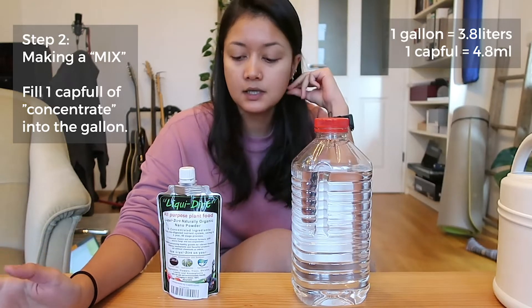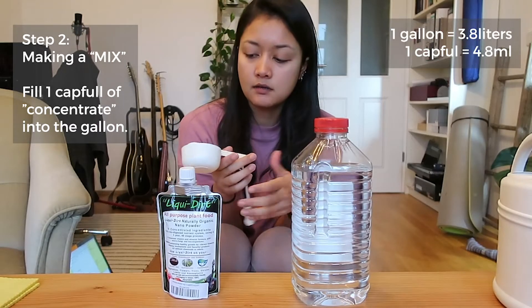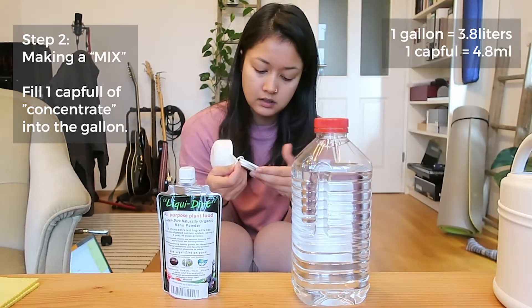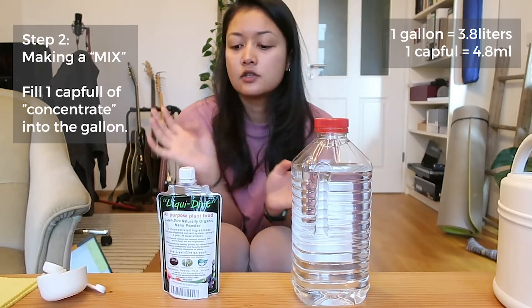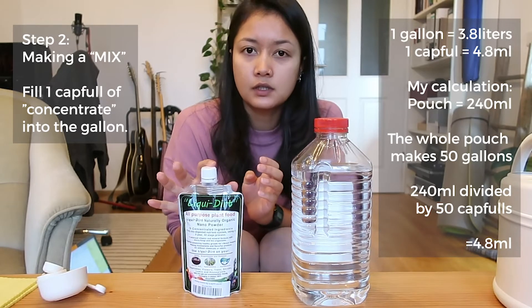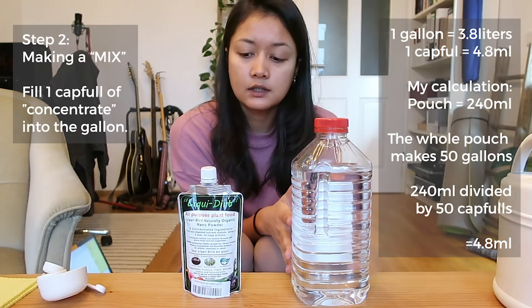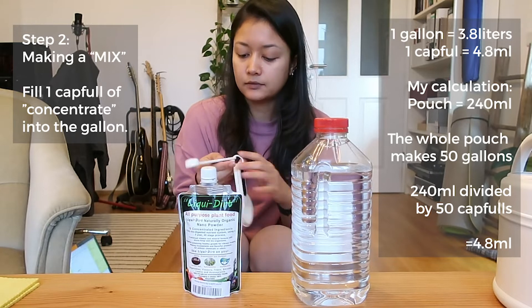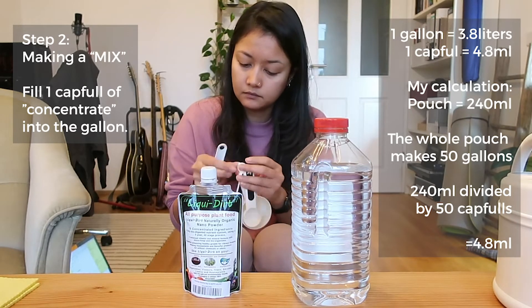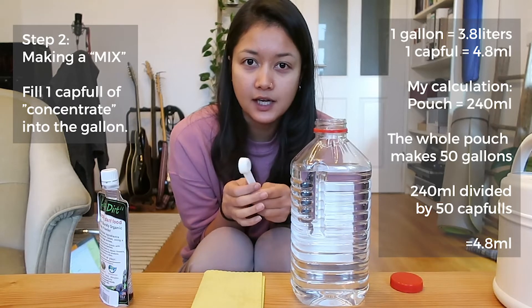I don't want to use the actual cap because it can get messy, so I'll use a small measuring cup from IKEA instead. I did the math: the entire pouch makes 50 gallons, which means there are 50 capfuls of concentrate in the pouch. That works out to 4.8 milliliters per capful, so I'll use the 5ml spoon filled just slightly under.